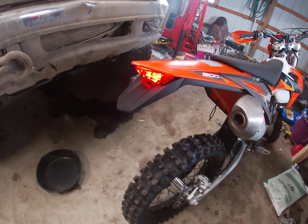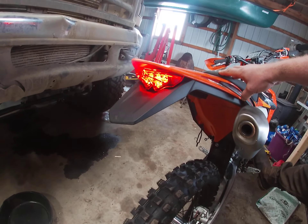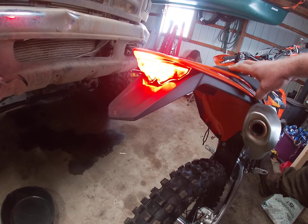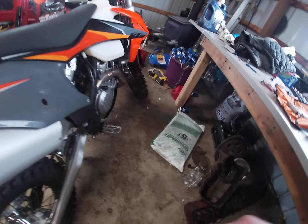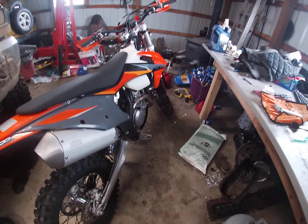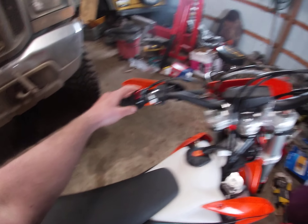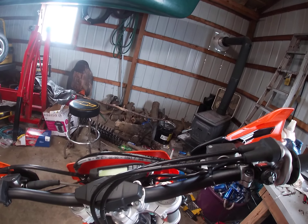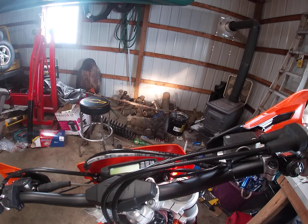I'll show you the tail light first — that's pretty damn bright and works good. That switch is hooked up down in there. Then high beam, low beam: my headlights are off right now — there's low, there's high.